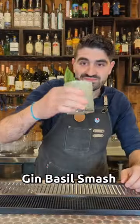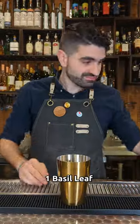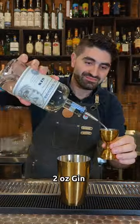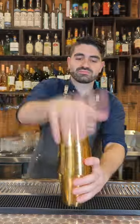Three incredibly easy and amazing gin cocktails that you can make. The gin basil smash is an incredible modern classic. We're going to do one basil leaf right into our shaker tin, three quarters of an ounce of lemon juice, three quarters of an ounce of simple syrup, and two ounces of your favorite gin.